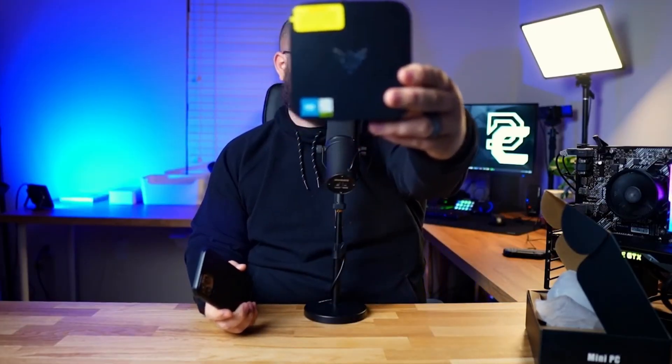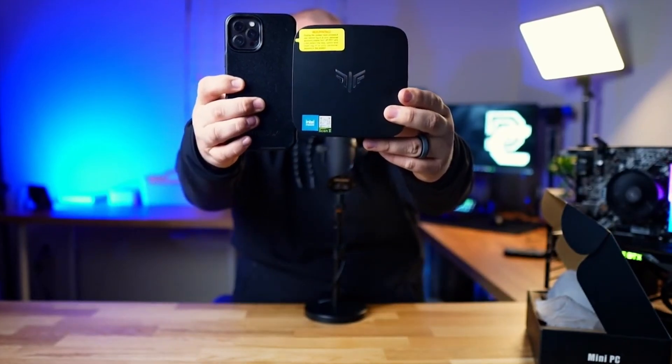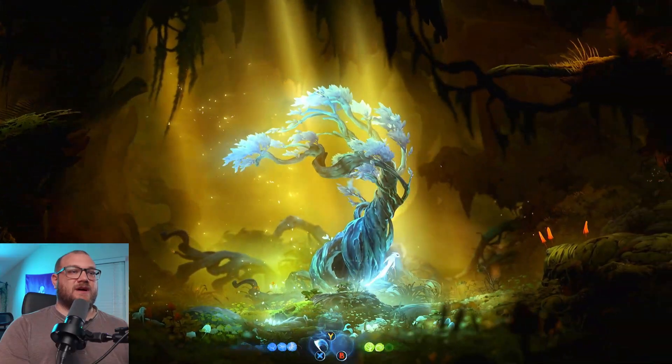If you're a console streamer looking to upgrade your stream and don't want to stream straight to Twitch from your console, and services like Lightstream aren't for you, you might be looking at a mini PC or a massive tower to add alerts and overlays. Today we're looking at a mini PC that's around $150. This is the second time we've covered it and the results you get for $150 are fantastic.